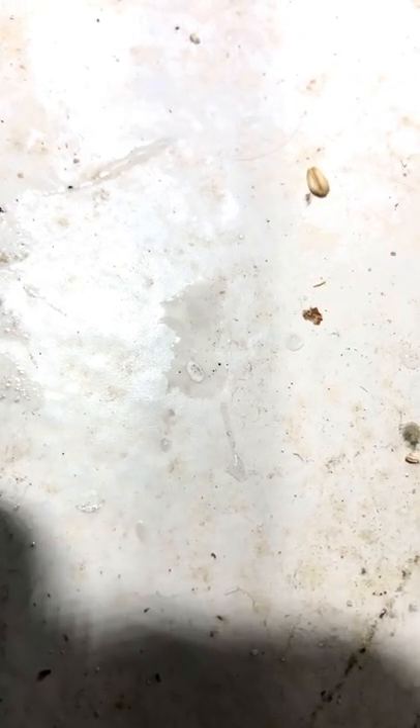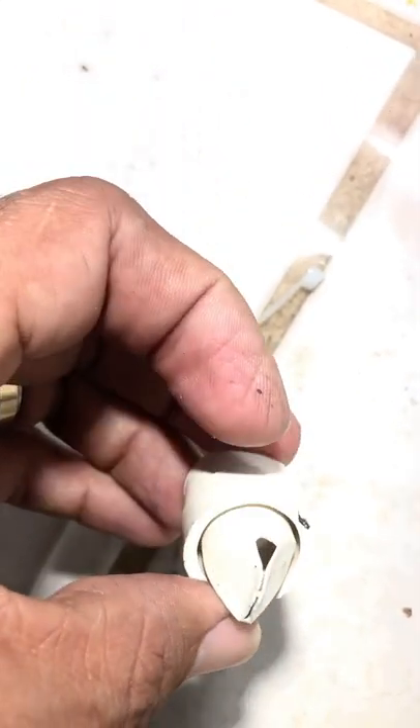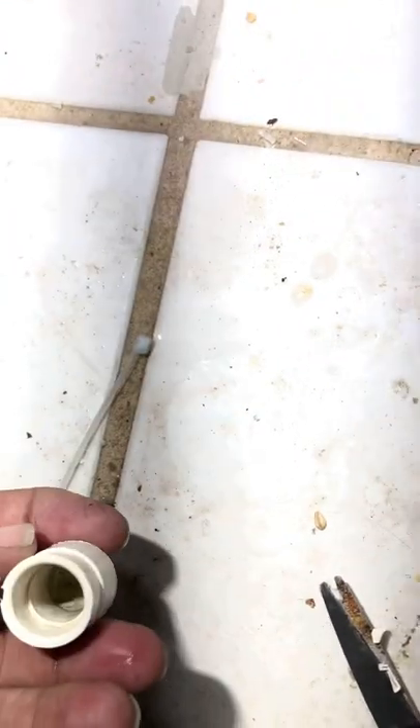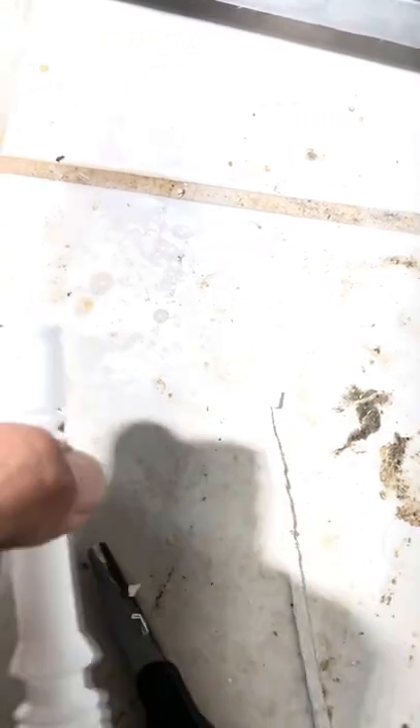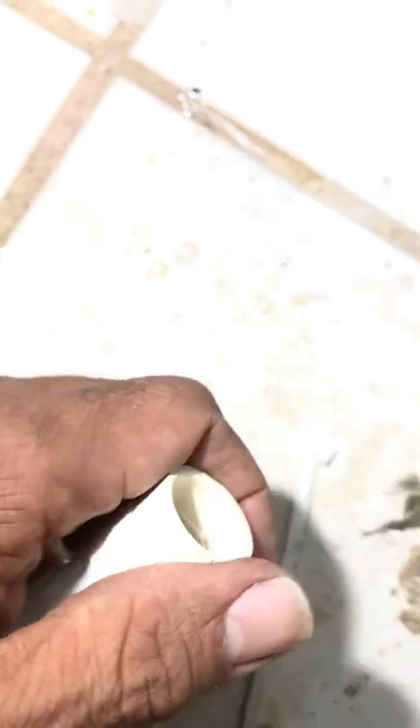I did not have my tripod, so I wasn't even going to make a video on this particular repair. I did slow the video down so you could pretty much see what I'm doing. That's part of Samsung's duckbill — very ineffective — but we are going to use it in addition to the LG drain tube.